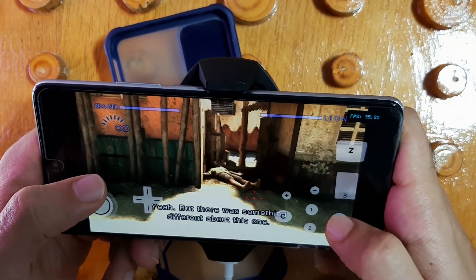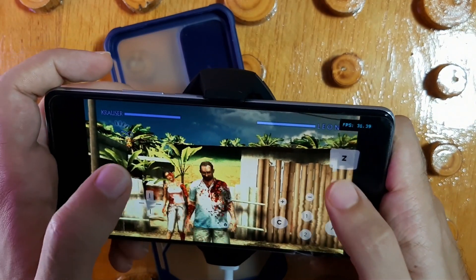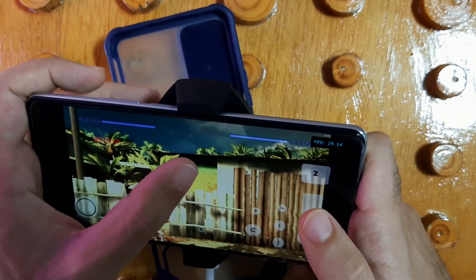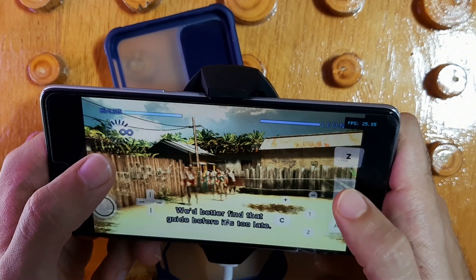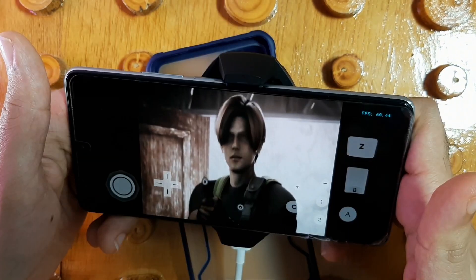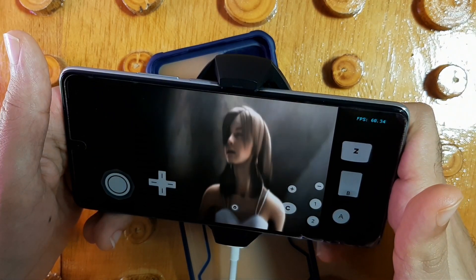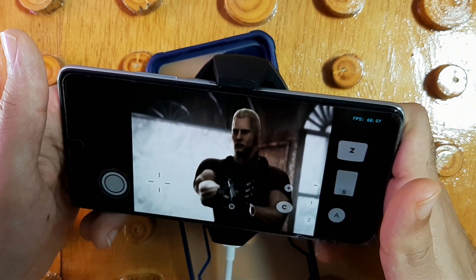After 10 minutes of gameplay, the phone is now very warm, but the phone cooler keeps the phone stable. This is exactly why I recommend the phone cooler.